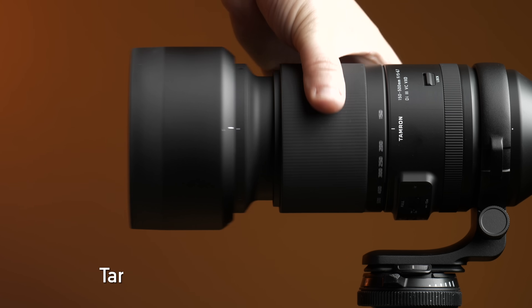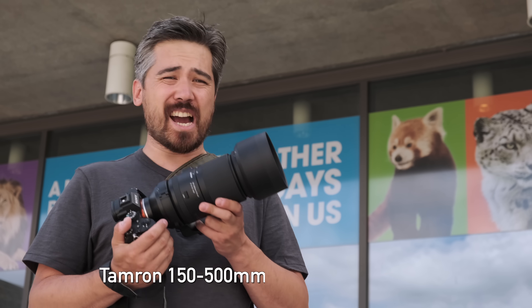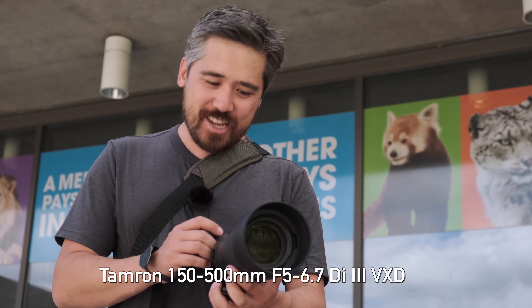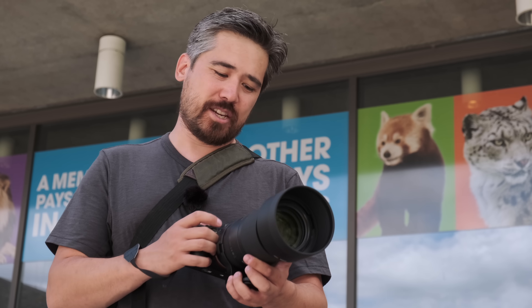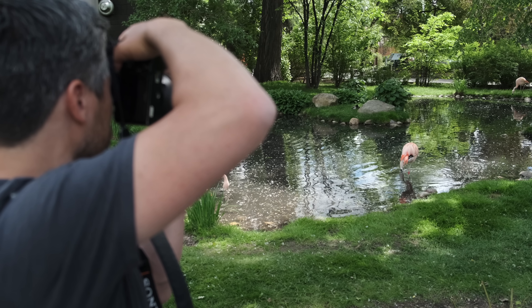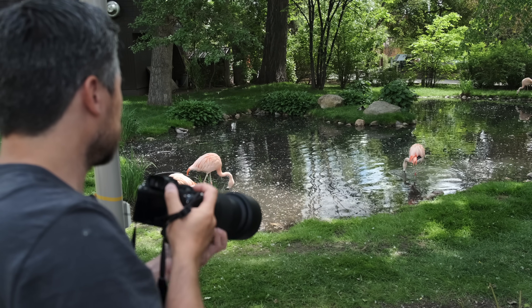Welcome back, DPReviewTV viewers. It's Chris Nichols here. I've got the brand-new Tamron 150-500 Di3 VXD VC. This is the new Sony E-mount telephoto lens from Tamron. I'm excited to play with it. We've got a good location — we're just going to get sample photos at the Calgary Zoo.